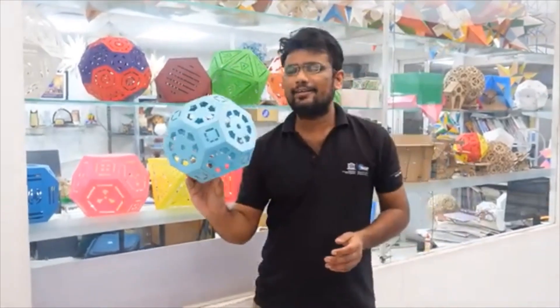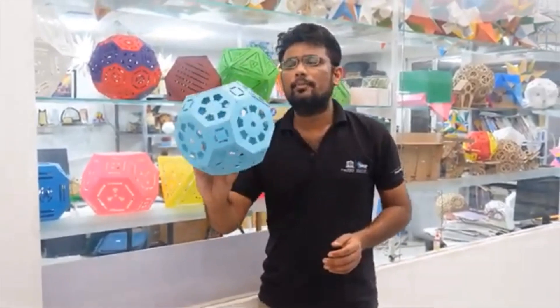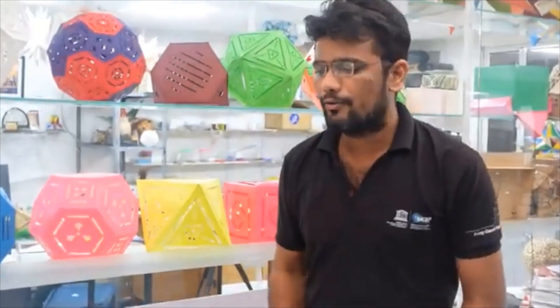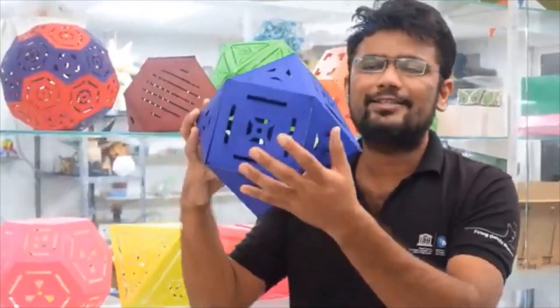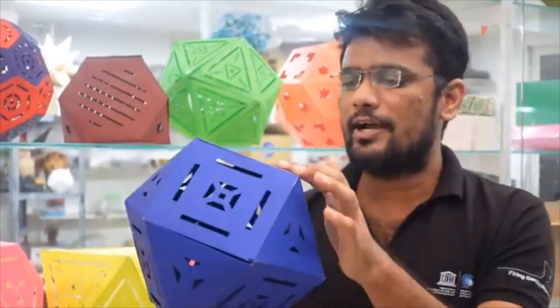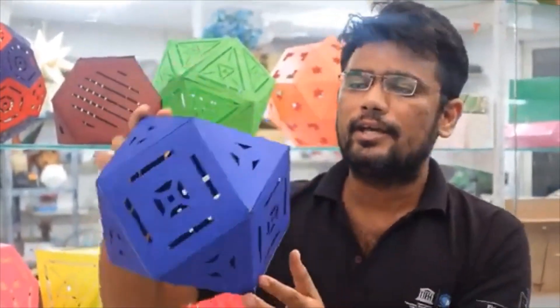Now, if we talk about the math behind it, the lamp you see in my hands is a truncated cuboctahedron. This lamp is made using the cuboctahedron, which you might have heard of and has become quite famous as the Diwali candle these days. This is also an Archimedean solid.